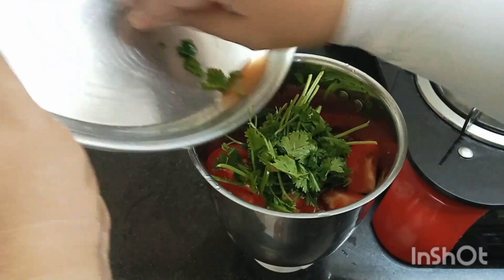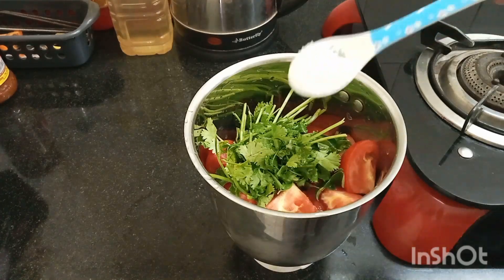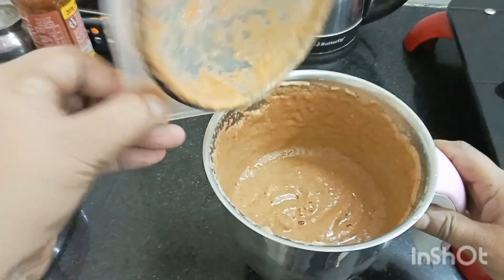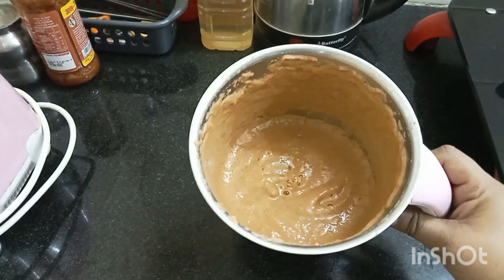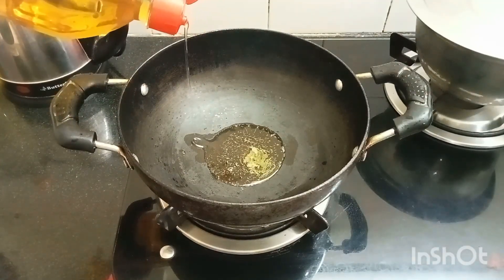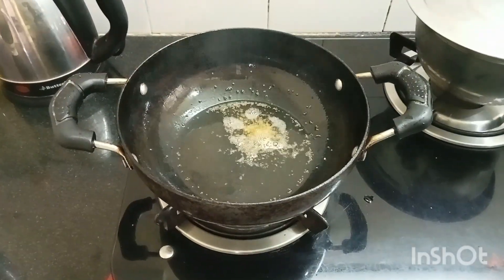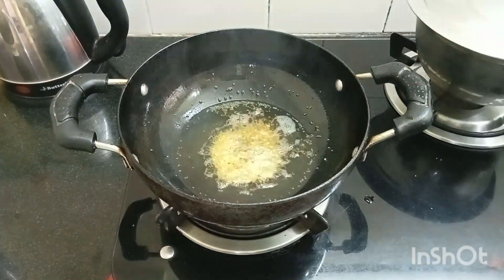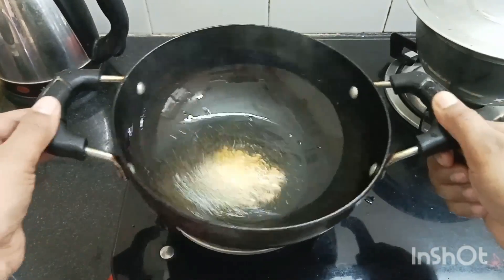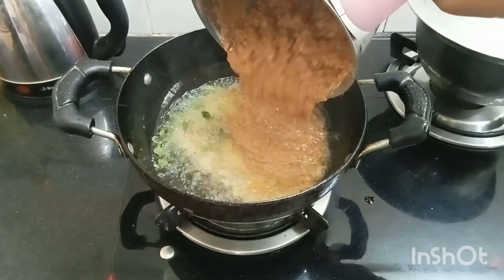I will try the chutney for this recipe. I will add a fine paste and add the chutney in a pan. I will add 1 teaspoon of chutney with red salt. It will turn brown, then it will be washed. I want to mix the chutney.